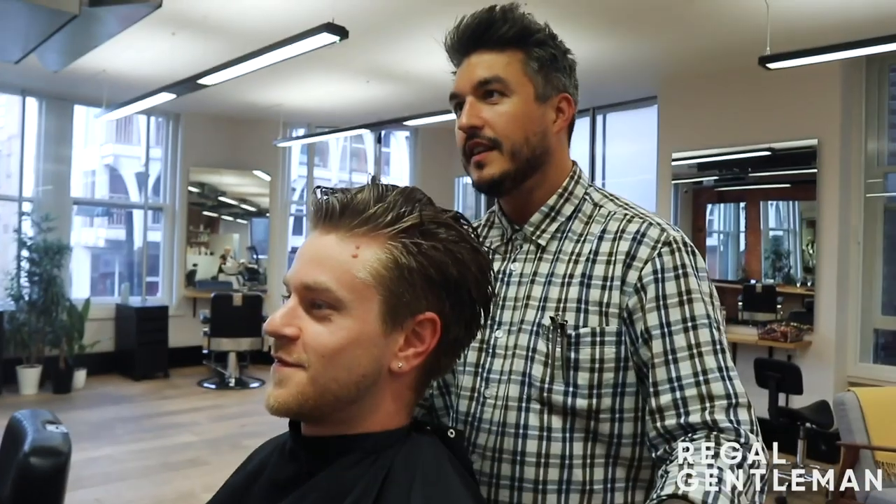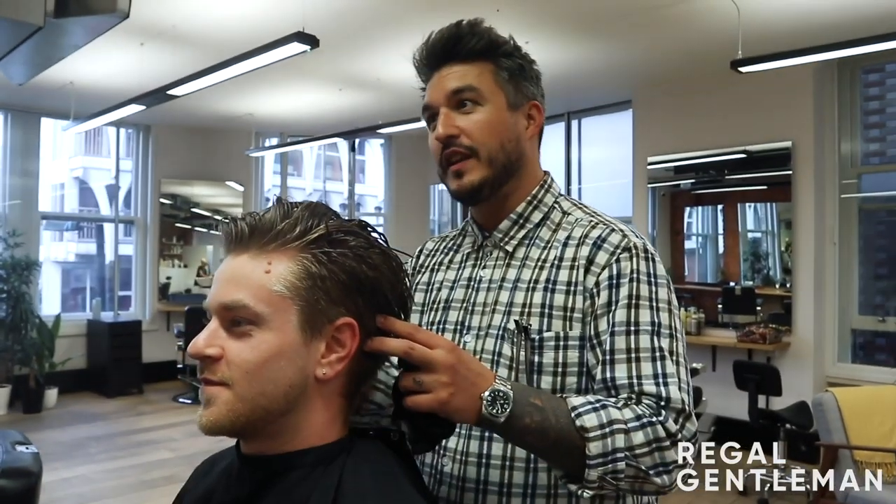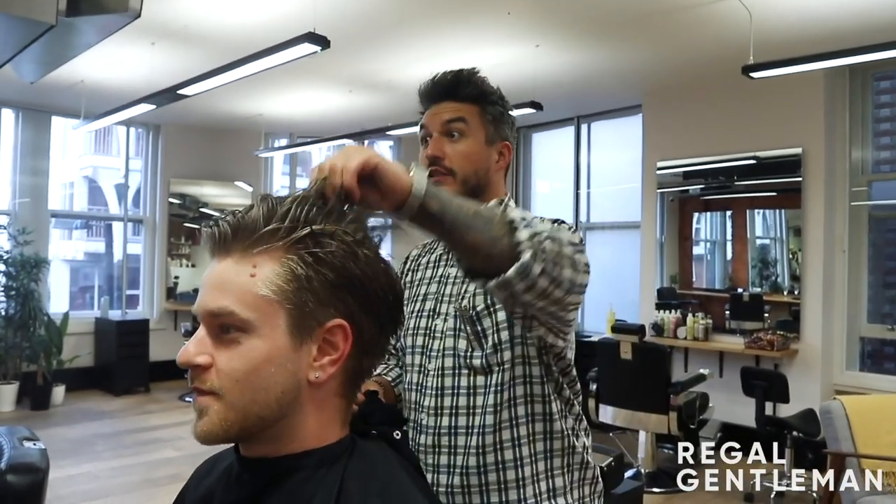Can you hear that? Yeah, I can feel it — it's like rubbery. That's when your hair is nice and clean; you can always feel that squeak in it. That means you've got all that product out of there now.